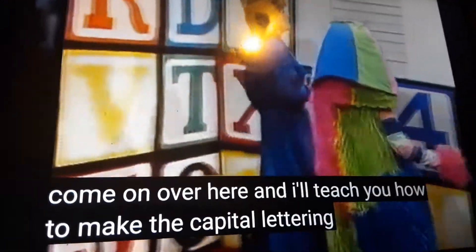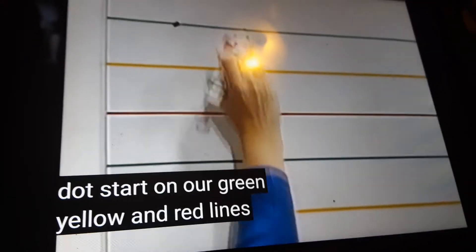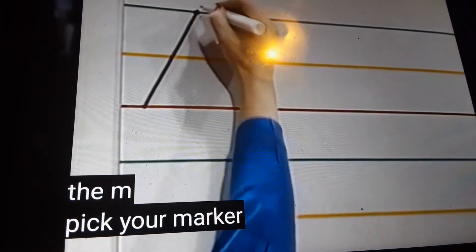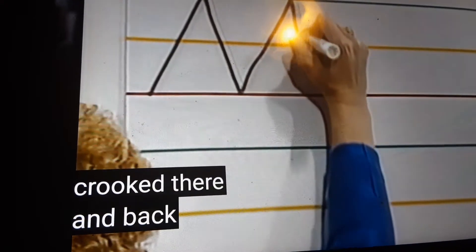Come on over here and I'll teach you how to make the capital letter M and the small letter M. Watch. Here's our dot. Start on our green, yellow, and red lines. We start on the green line, of course. On the black dot, we go a lazy line down. Pick your marker back up. Go down, then back up — whoops, I got a little crooked there — and back down. Looks like two mountains.